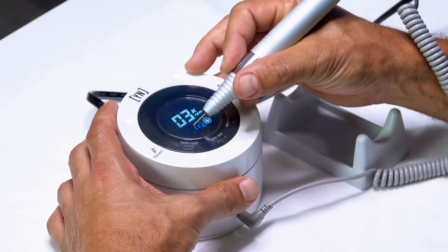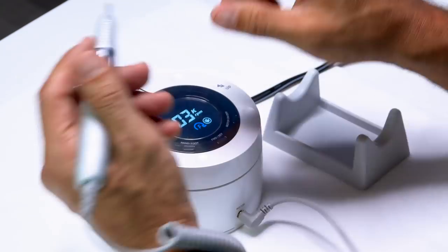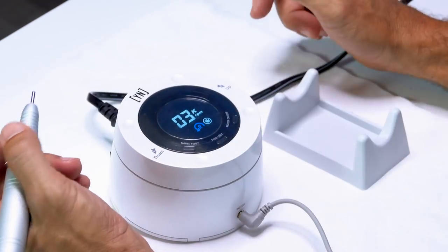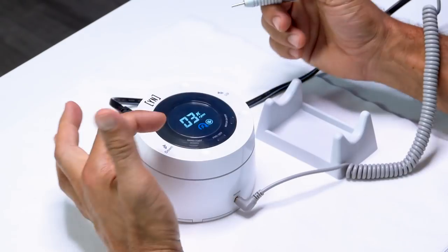For all of you guys who are right-handed, you're going to be working in forward — as you can see, it says F for forward. For those who are left-handed, you're going to be working in reverse. We will get into more about forward and reverse depending on your dominant hand, but as a beginner learning how to use an electric file: if you are right-handed, start in forward; if you are left-handed, work in reverse.